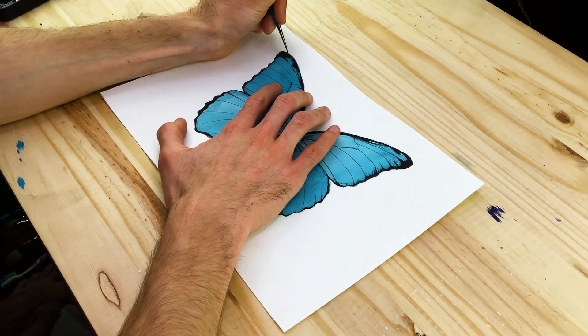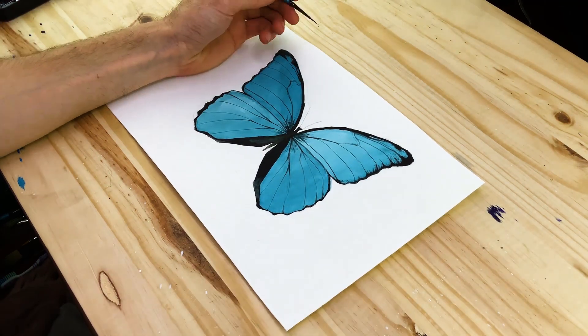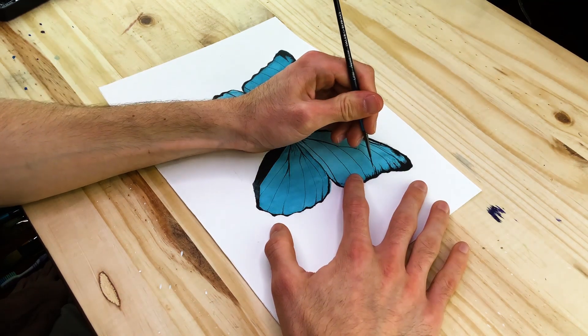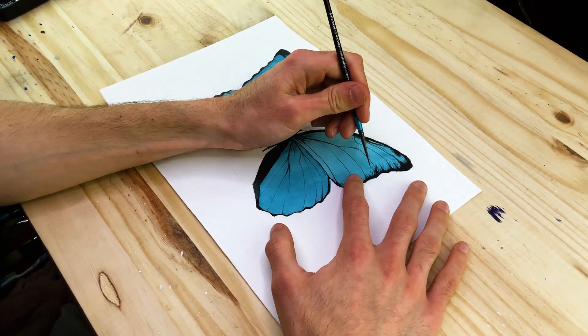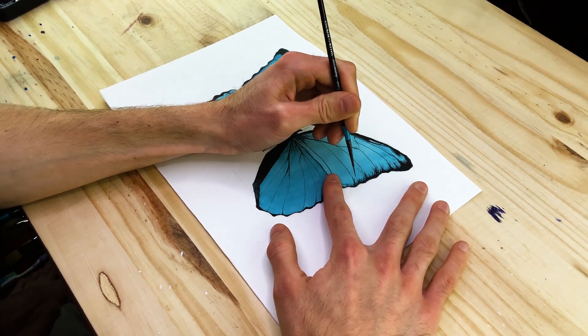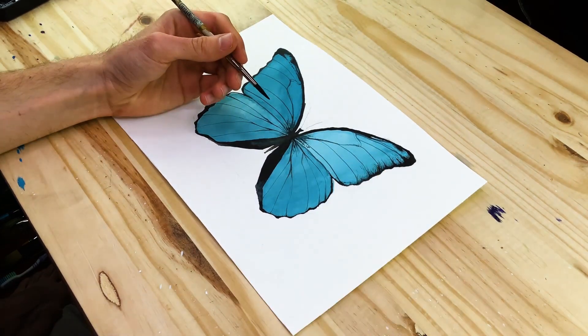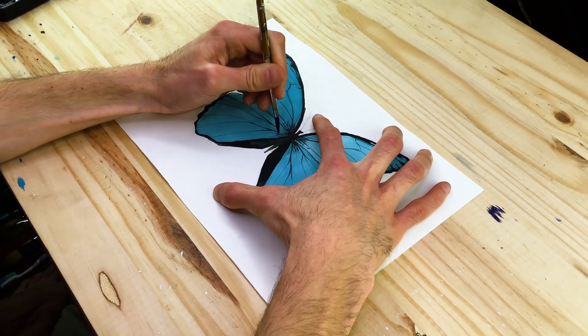Once we have established the under layer of blue paint as well as the veins, we move on to integrating these darker blue lines throughout the wing structure. We'll use the veins to guide the directional flow of how these blue marks will be integrated into our butterfly painting. We start to slowly incorporate these blue marks throughout the wings in between the various cells.